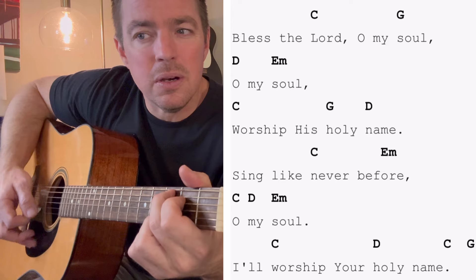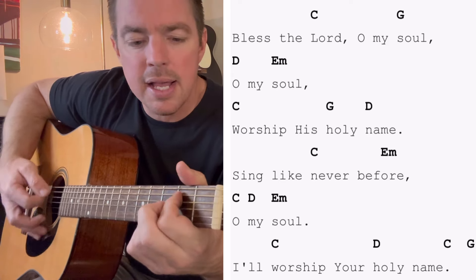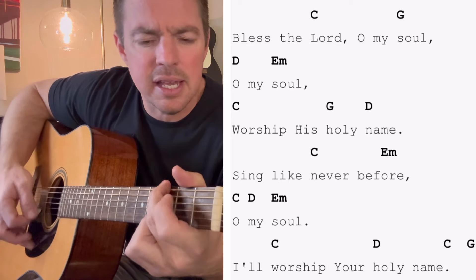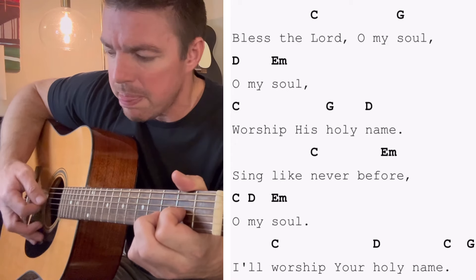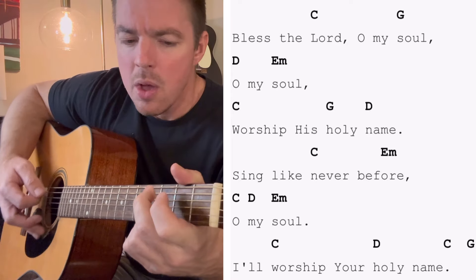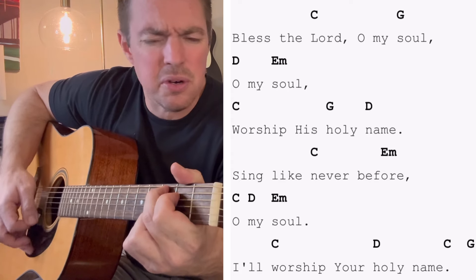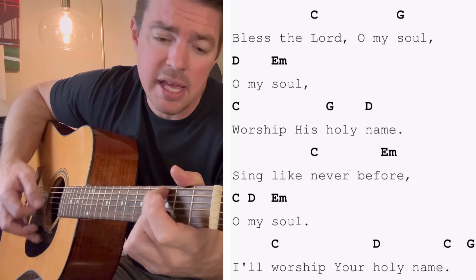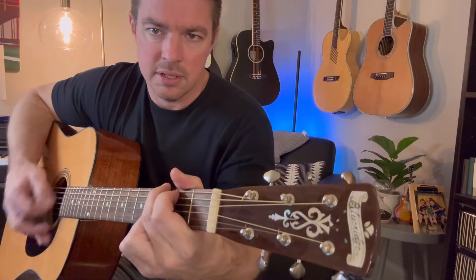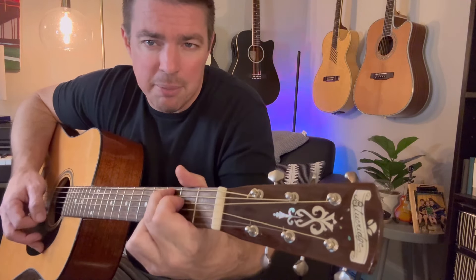Bless the Lord, O my soul, O my soul, worship His holy name. Sing like never before, O my soul, I worship Your holy name. If you get more advanced, you can do some kind of string stops, hammer-ons, that kind of thing.